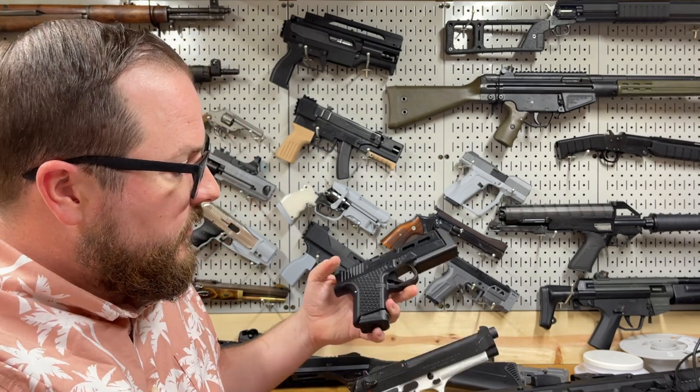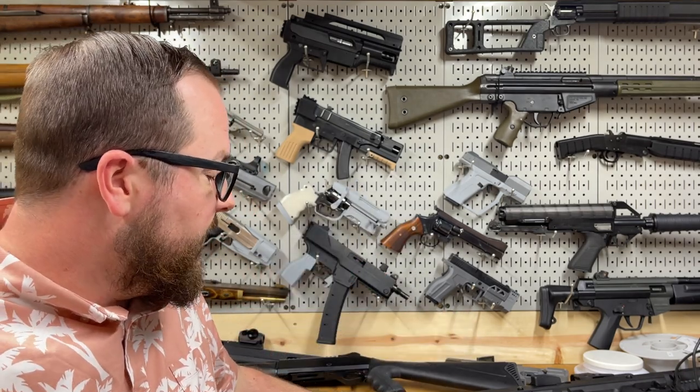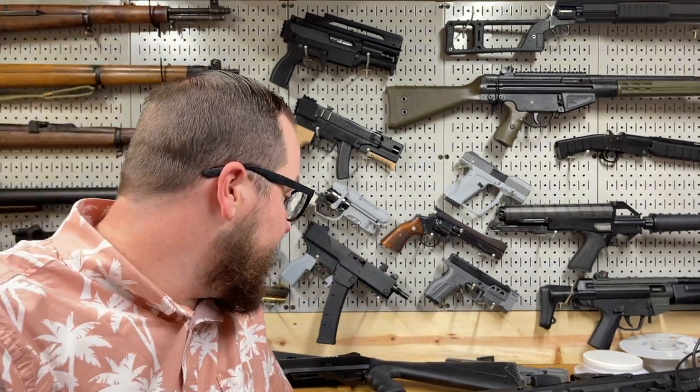Stay tuned for more cool stuff on these and all of these other ridiculous projects taking up my workbench. And as always, thanks for watching.